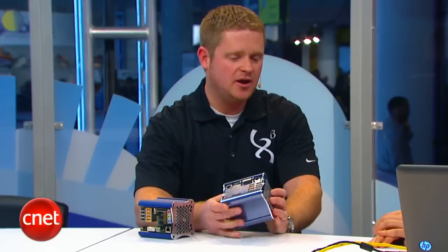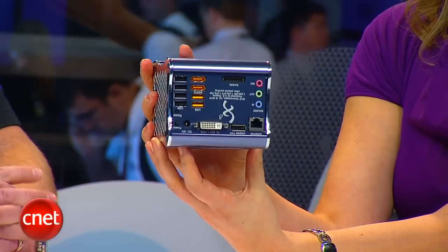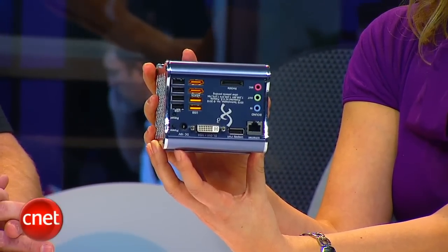Can you configure it now with whatever specs you want? What does it ship with? Right now it ships with a bunch of standard ports — USB 2.0, eSATA, DVI DisplayPort, and we can do HDMI. It's all solid-state memory storage.